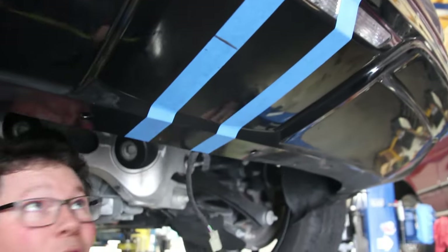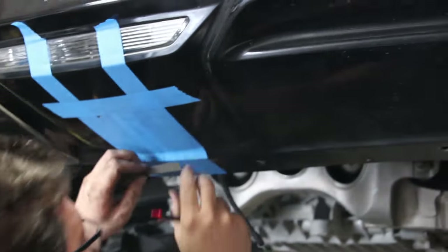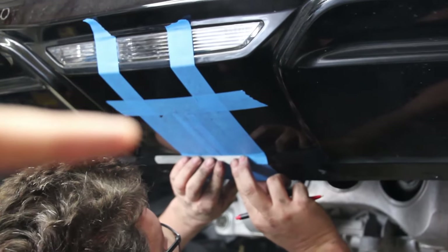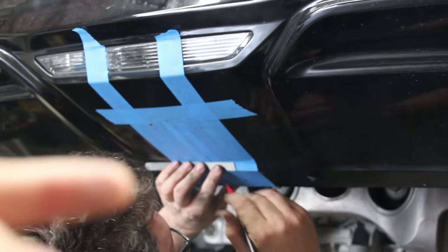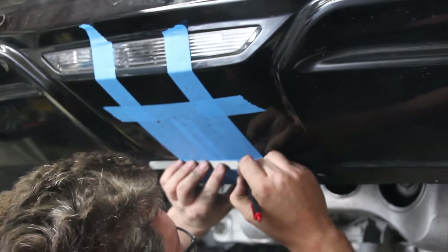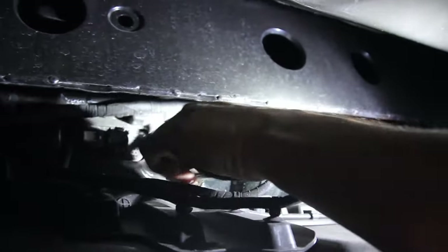Seven inches literally puts it right at that bracket, so we're going to start with a 3-inch by 7-inch cut — that puts us right up against the kick sensor. If it needs to be widened, we'll be able to do that, whereas if we start wider we can't add the bodywork back. We're going to tuck any wiring up and out of the way so we don't cut through it when we trim the body.